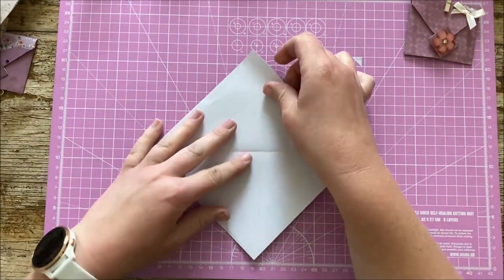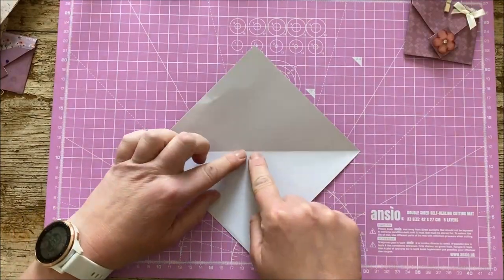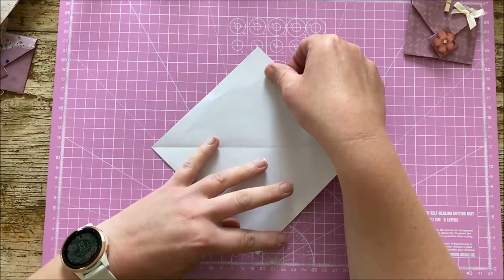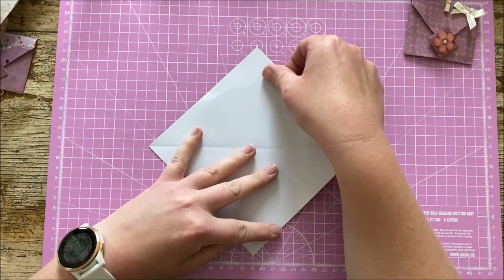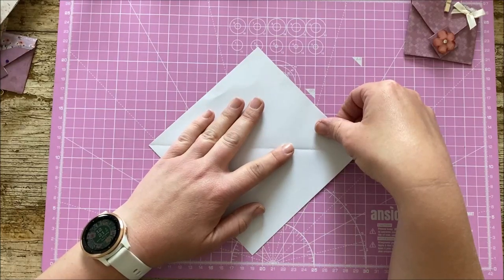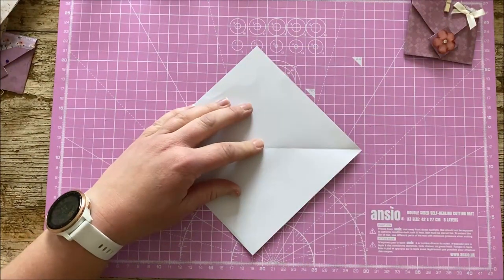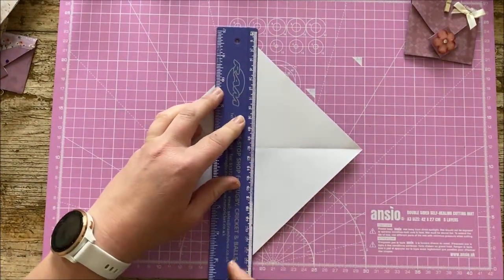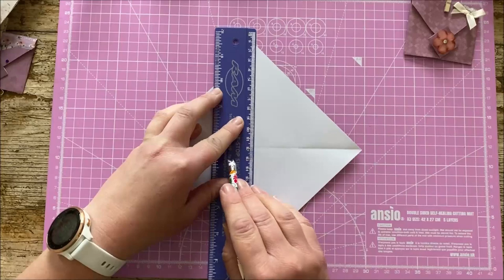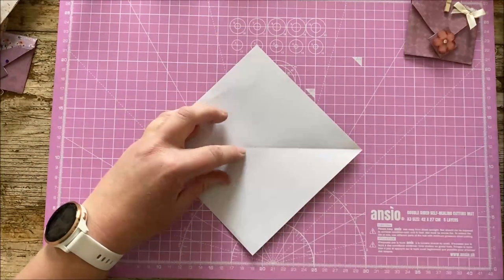Open that back up. Now the next step is to bring this bottom corner here to the centre. Now I think I showed you in the last video when we were doing the other envelopes about using the grid on your mat to just square things up when you're trying to fold paper. This is a great opportunity to use the squares on your mat — I've just literally popped it on one line there, one line there. You can take a ruler at this point if you like and just put it just to the side of your marker and then where you've got your fold across the centre just put a little dot and that'll just give you a guideline.